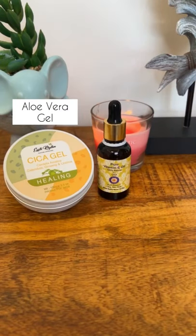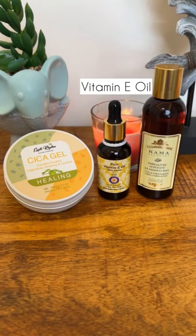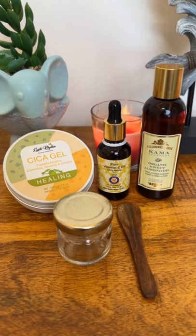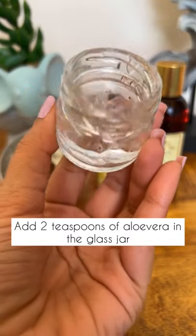Here's a DIY for dark circles. Here's what you need: aloe vera gel, vitamin E oil, sweet almond oil, a glass jar, and a spatula to mix. I took two spatulas worth of aloe vera gel in this glass jar.